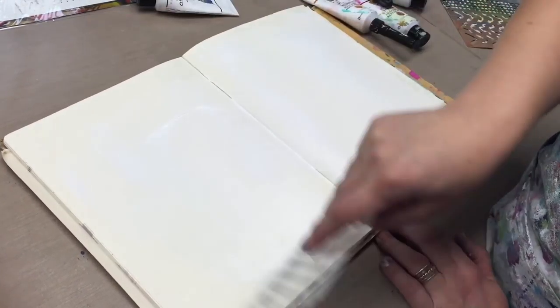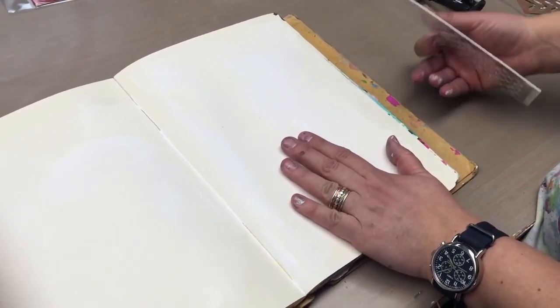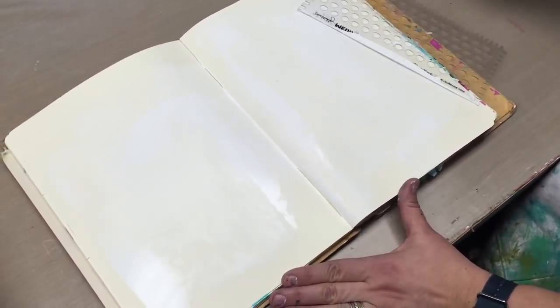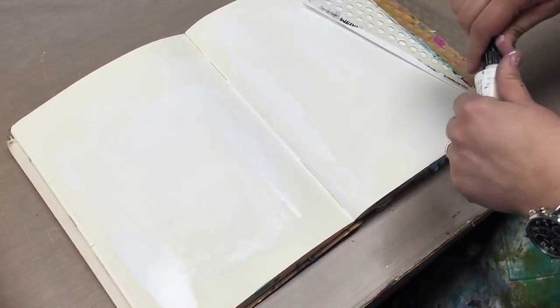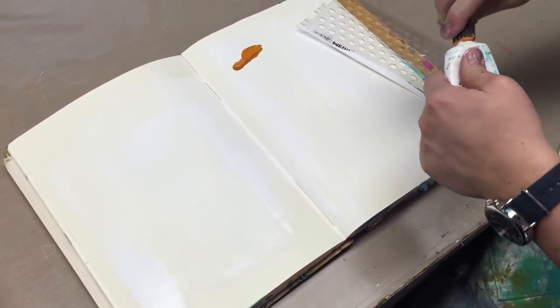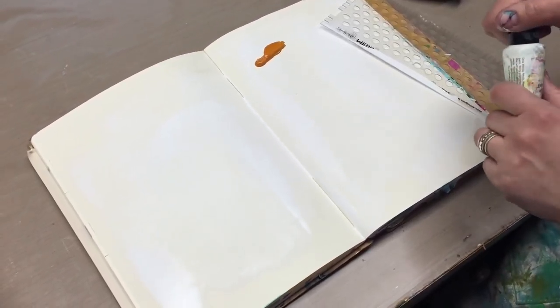Is that not the easiest thing you have ever seen? Easy peasy! This side I gessoed already, and so it's dry-ish, drier than that side is. And the great thing about the comb side of all of these is that you can get interesting textures and pattern with just a few swipes of the comb.